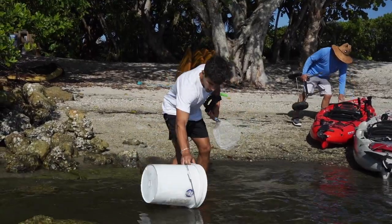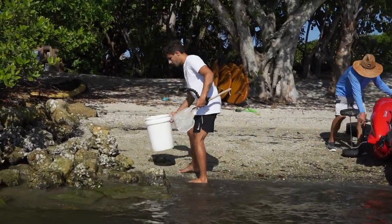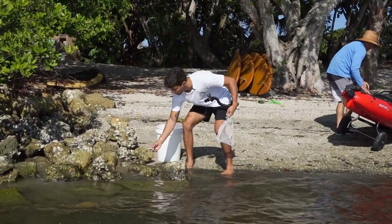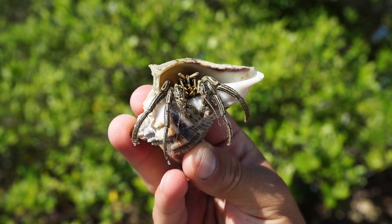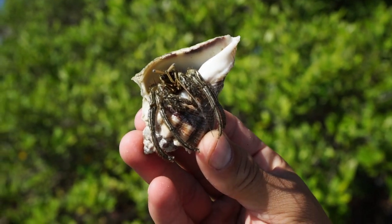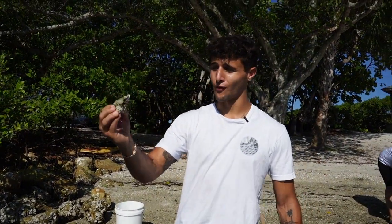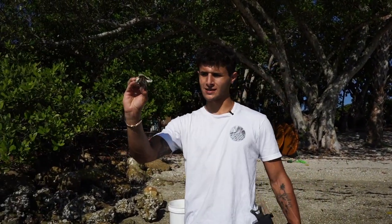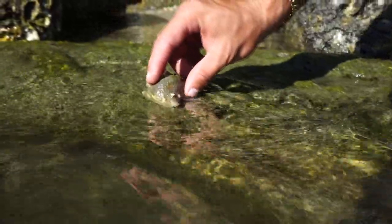We'll grab some water and bring it back to this bucket to examine it. Oh my gosh, already got a big old hermit crab right here! He's coming out — don't get too close to me, buddy. You're really hairy, you look like a tarantula! We probably won't take this guy, he's a little big for the mini pond. This is the size we're going to go after for the big saltwater pond, so let's let this one go.